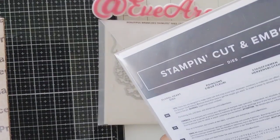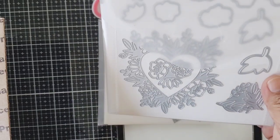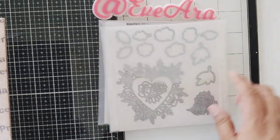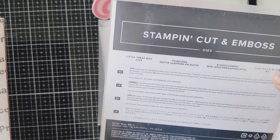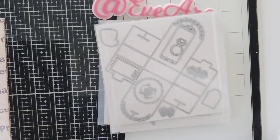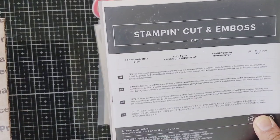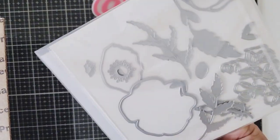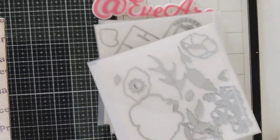Love that — great for fall and for spring. She also put this one in there, it's called Floral Heart, and so it has all kinds of detail — this one will be great for Valentine's. Then she put this one here, it's like a box die, a little treat box.